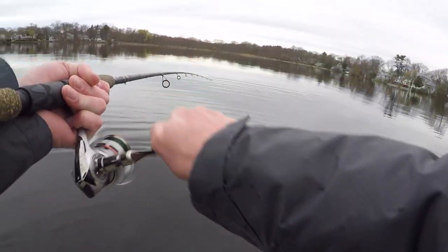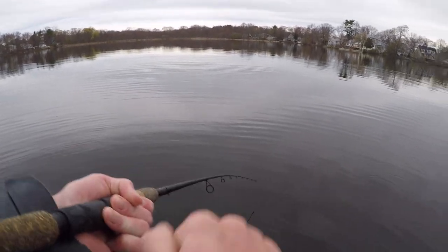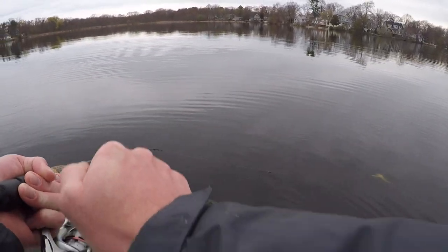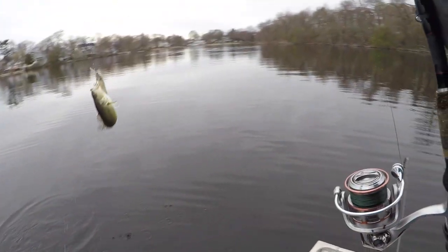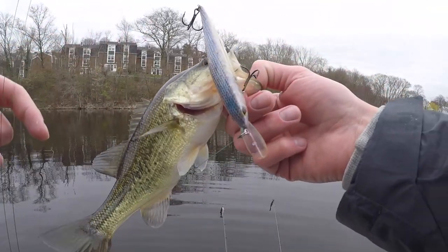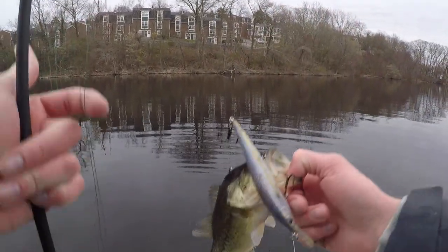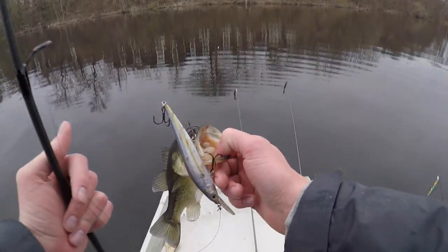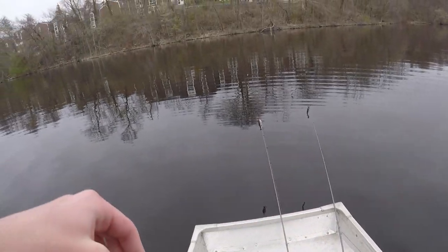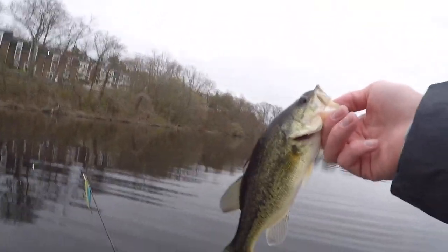There's a fish right there on the jerk bait — doesn't seem that big though. Yep, just a little guy on the jerk bait, probably one of the smallest ones I've gotten out of here. The jerk bait is like half the size of him. I'll get him unhooked — there we go, a nice little guy.